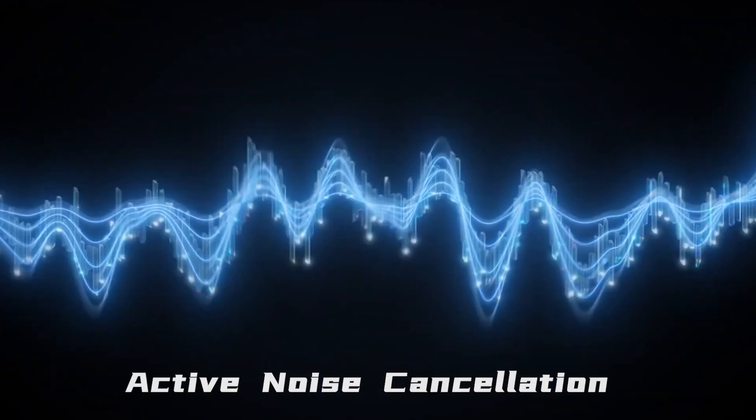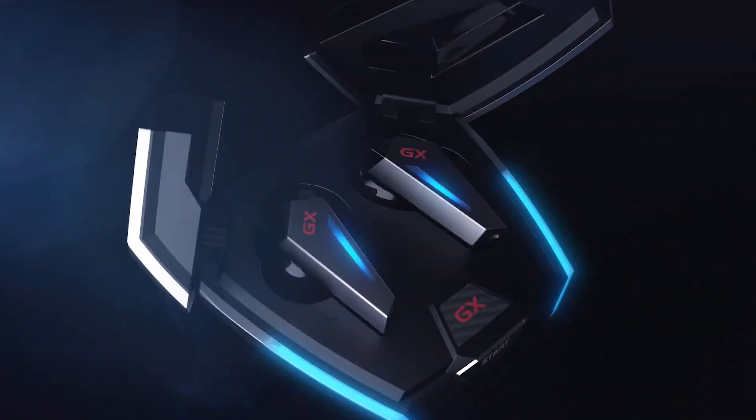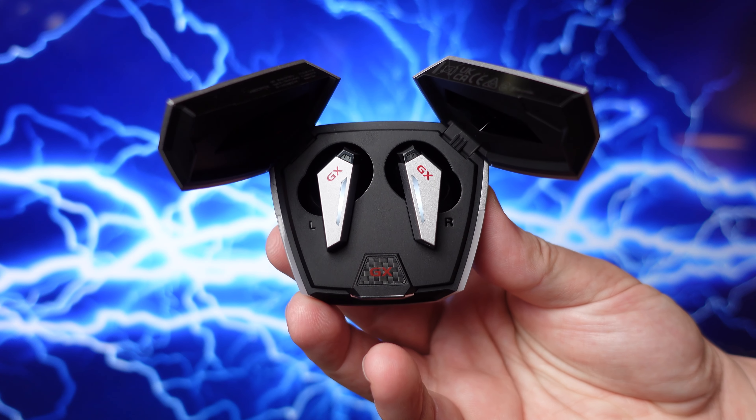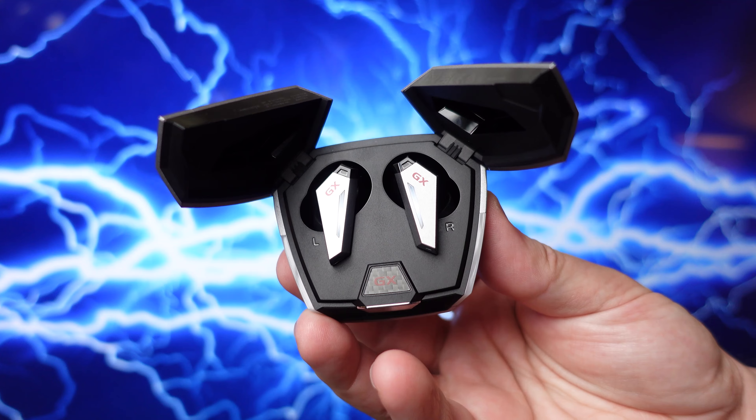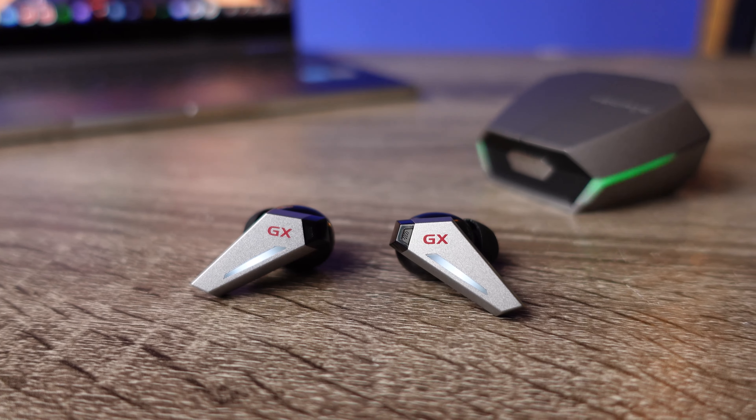The app also lets you switch these into ANC mode because this pair does have active noise canceling. The noise canceling is nothing special — it does block out engine noises, AC units, and anything with a lower tone, but anything with higher frequencies like people talking or the television is going to come through just as clear as with any other pair of earbuds.